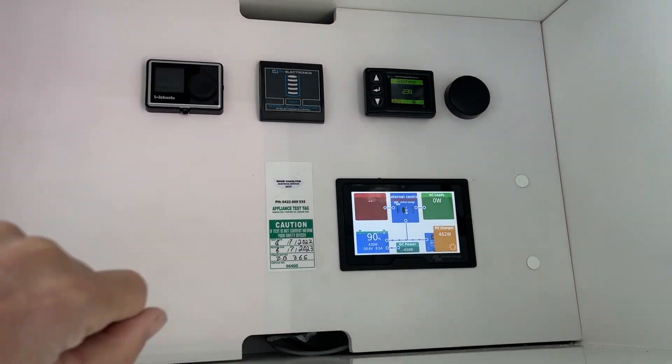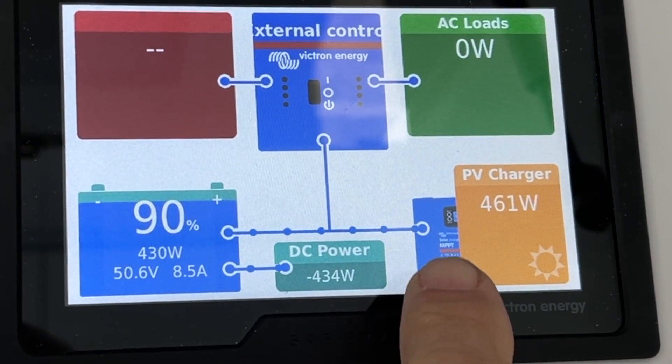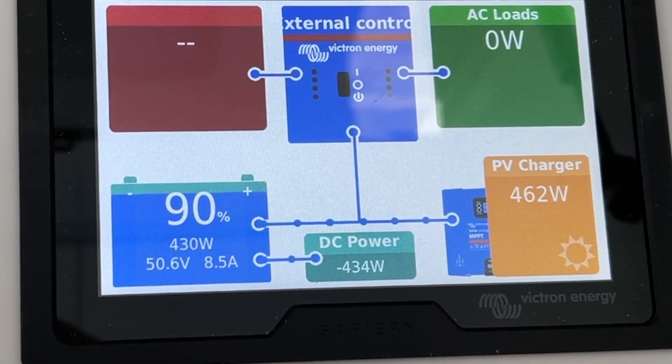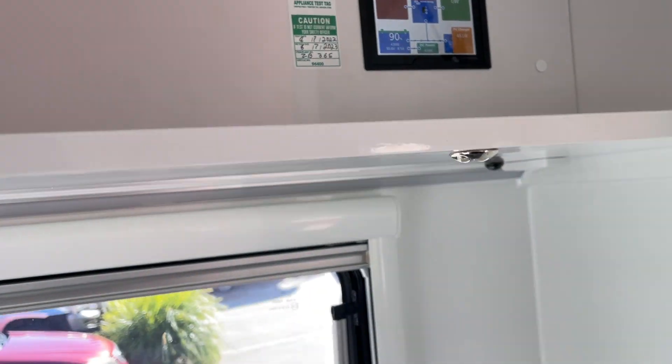So we've got solar up there now. It's now 9am in the morning and we're getting 461 watts off the roof. We've got 1160 on the roof and I think the maximum we're getting at the moment is about 70-75%, but 461 watts at 9am in the morning and we're still in winter is pretty good.